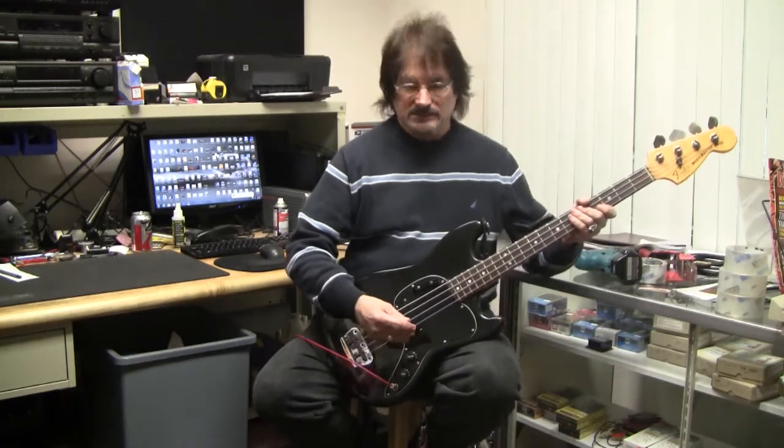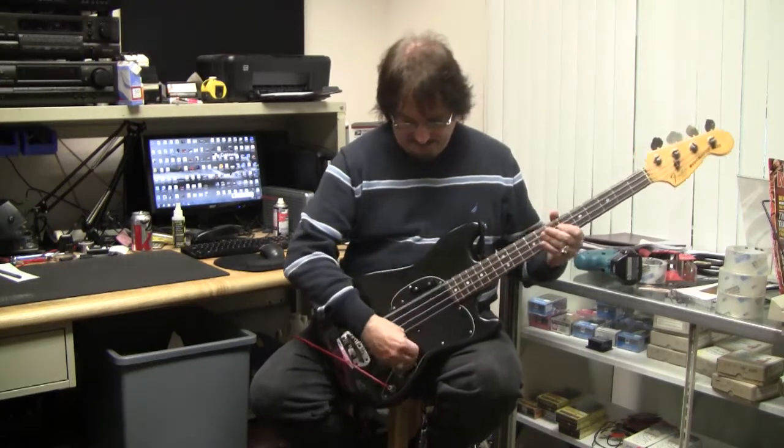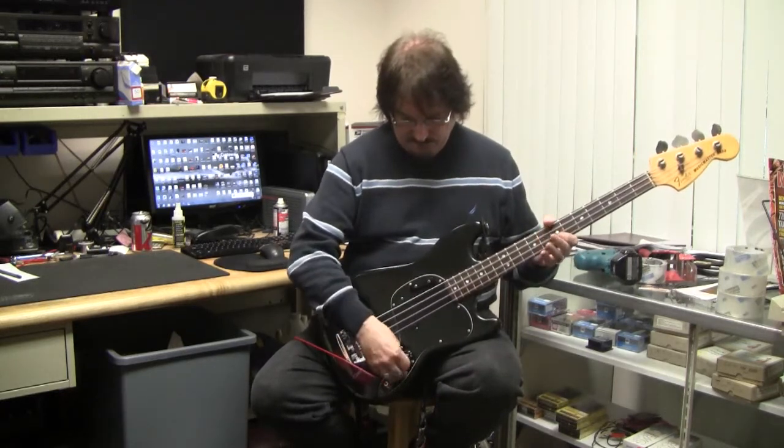All the frets play clean and clear. I'm not the world's greatest bass player, so that's not what we're here to see. It's got just one volume and one tone.